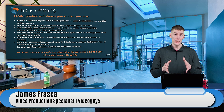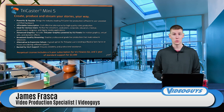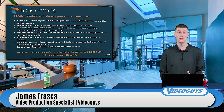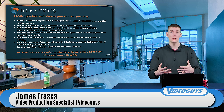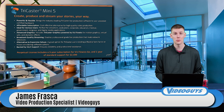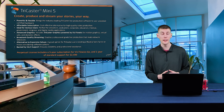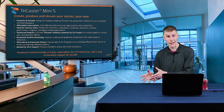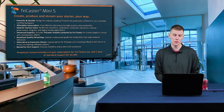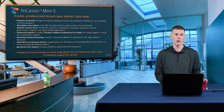VizFloix is a next level of graphics. When you see our graphics coming up here, we're using VizFloix. If you want to use these HTML5 graphics that are super customizable, very flashy, with very fluid animations, then it's worth looking into the TriCaster Mini S and the Liberty X workstation, because you get that three-year subscription for VizFloix Go included in that price.